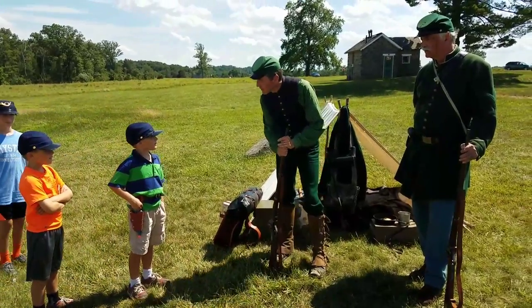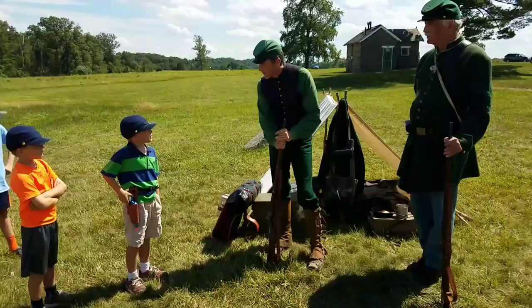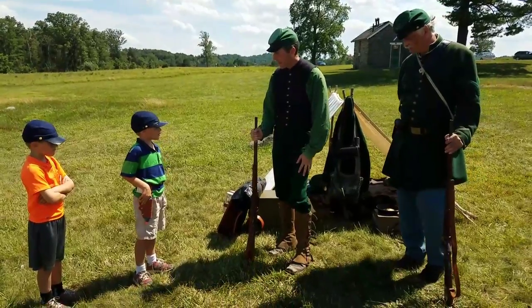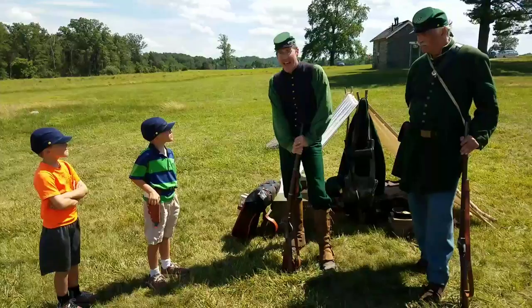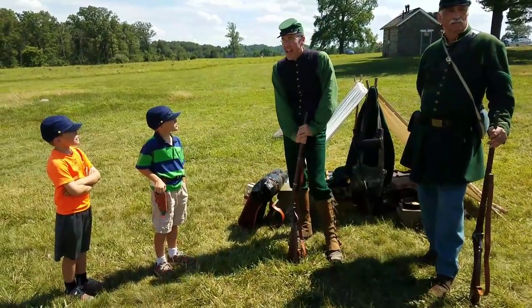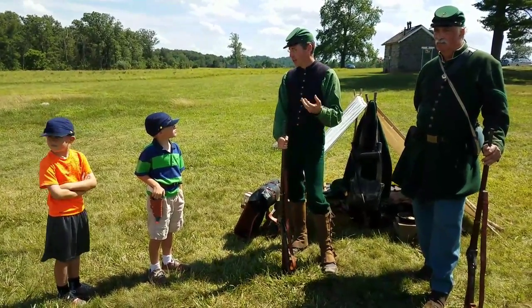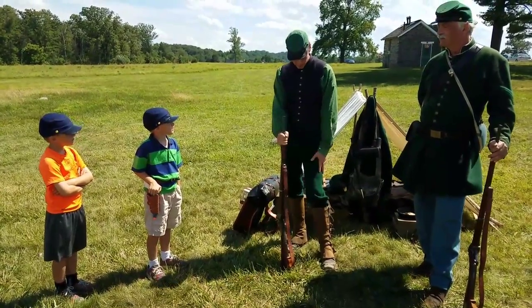What makes the uniform different from the blue infantry? Well, you can see what color I am — I'm not blue and I'm not gray, at least my trousers are. I'm dressed in green. The sharpshooters were issued green uniforms as an early form of camouflage to blend in, and also because green was symbolic for the time — it symbolized the hunter or the rifleman, and that's what the sharpshooters were.